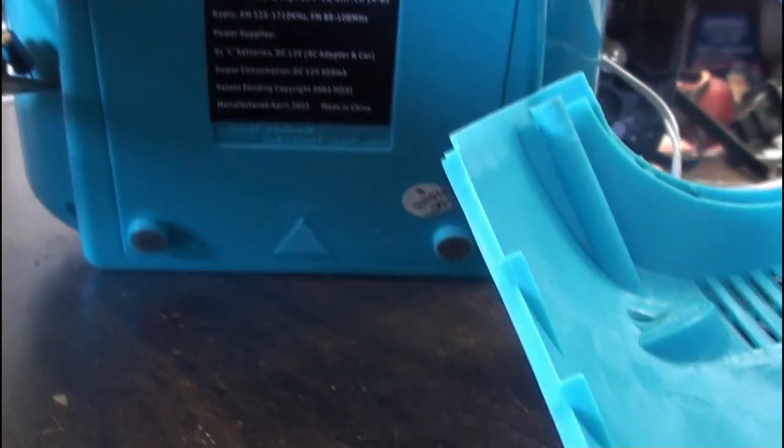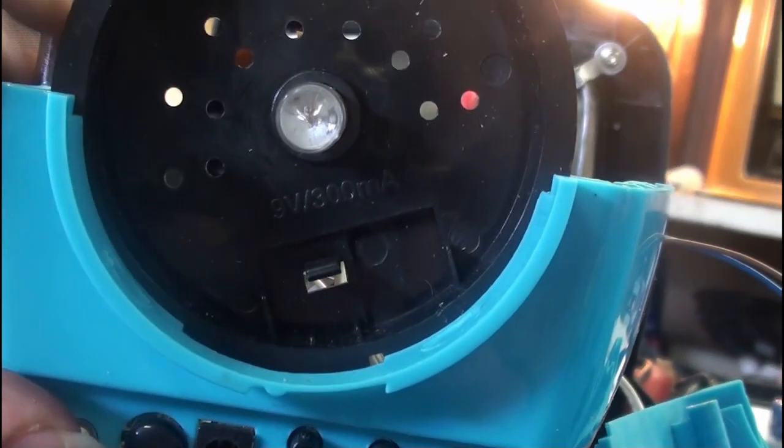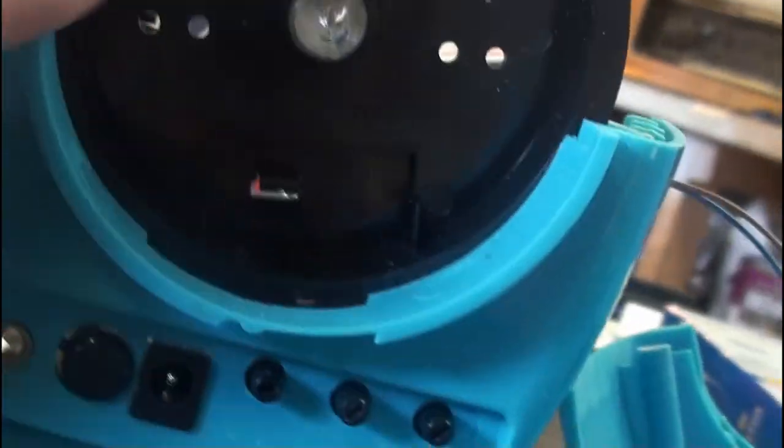If you have rechargeable lithium-ion batteries in there - I think they're D-cells - you can recharge via the DC 12-volt input. It's like the world's toughest battery case; I still haven't been able to get the damn thing off, it's so tight. There's also a flashlight on the back - a little 9-volt bulb, 300 milliamps.